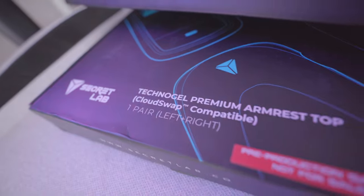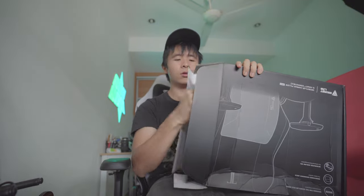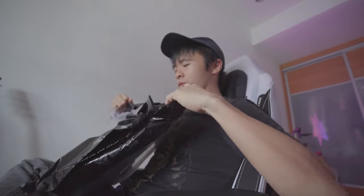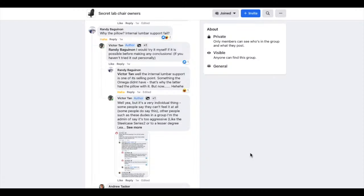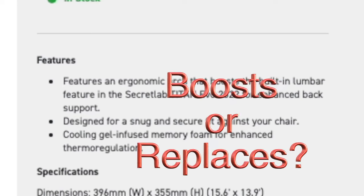Secret Lab sent me a brand new lumbar pillow. Just kidding, that's the lumbar pillow. But I did have a couple of questions on my mind — if you release a lumbar pillow that covers your own lumbar system, it's natural that people will ask questions. So the question on people's minds is: this thing already has a lumbar support, so why do you need a pillow?